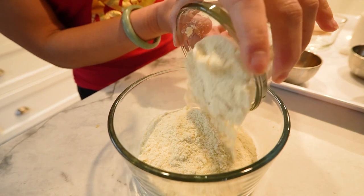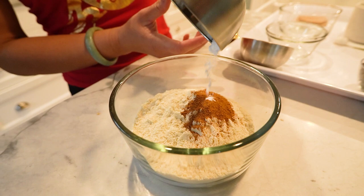In a separate bowl, whisk together the protein powder, almond flour, pumpkin pie spice, baking soda, and a pinch of salt.